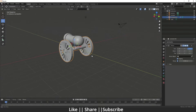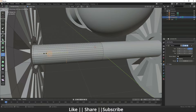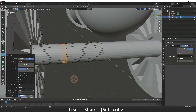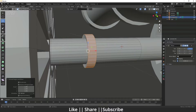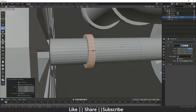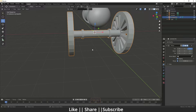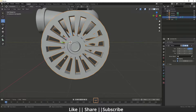Here you can see that face. Now add one edge here and bevel it again with Ctrl+B. Go to face mode and extrude for better extrusion, adjusting the amount a little bit.